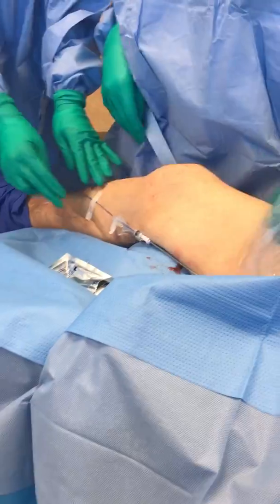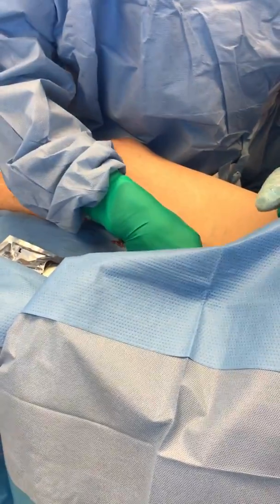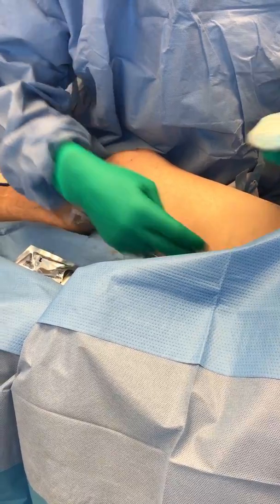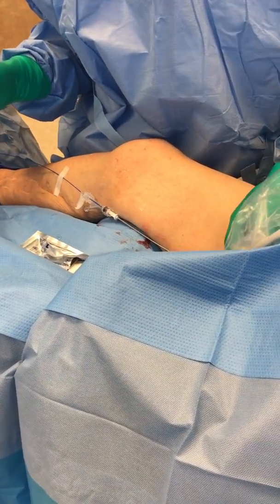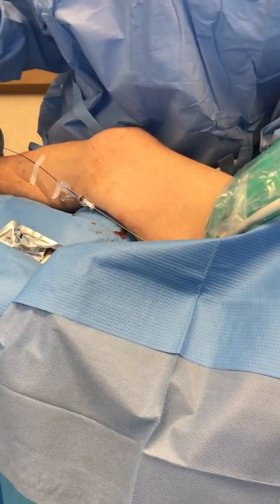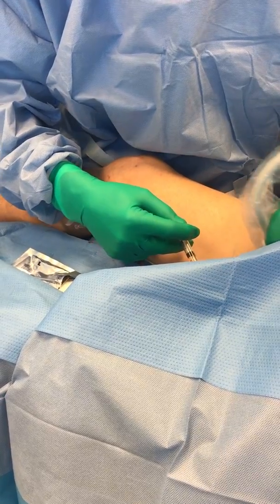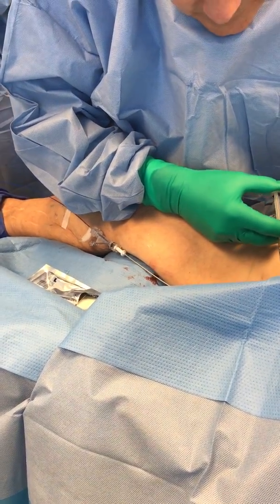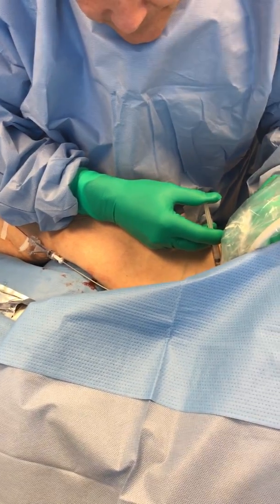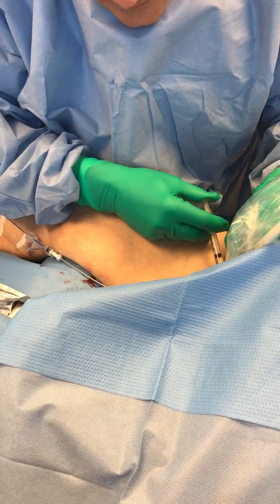We're going to tie it down — I'm holding her leg here because she's got some hips that are a little stiff. We're going to numb the skin and put some tumescent anesthesia around that — just a tiny stick here to warn her. She wiggled her toes, so she must have felt that a little bit.